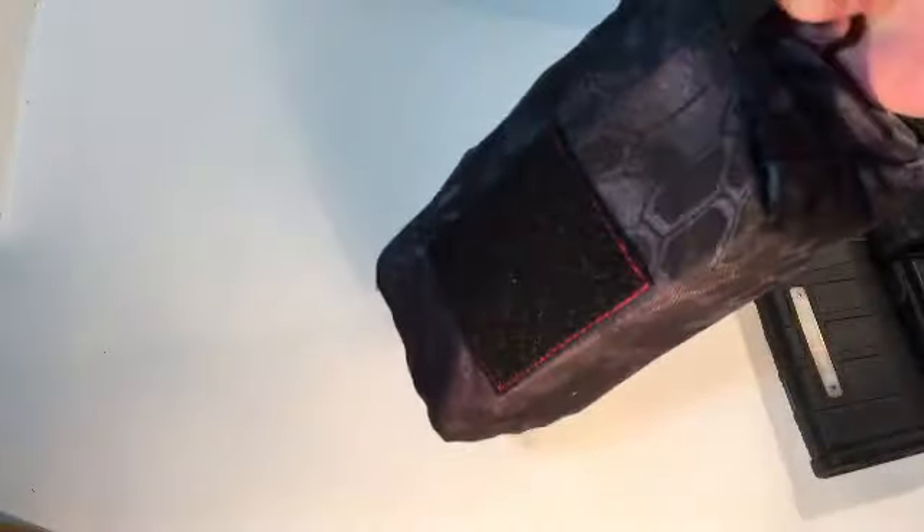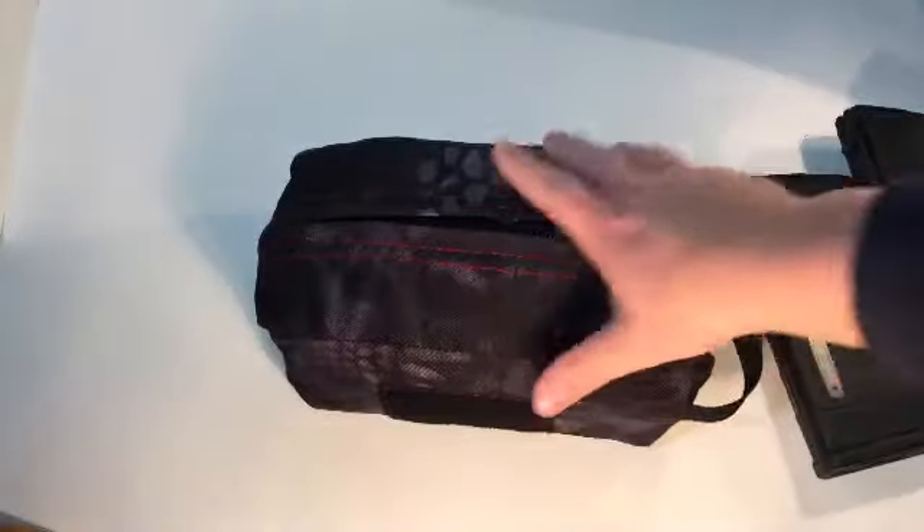It all fits in there pretty good. Grab it one hand — this and the rifle in one hand — you can get into the range and use it.